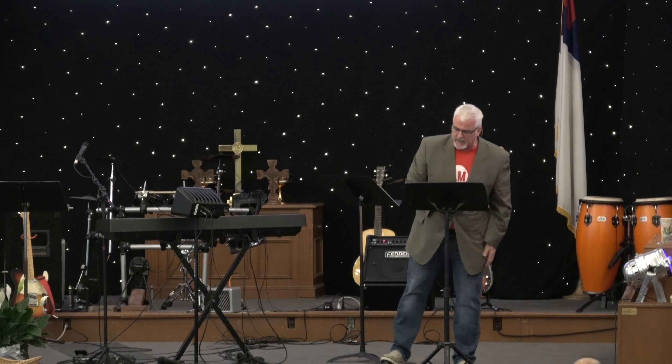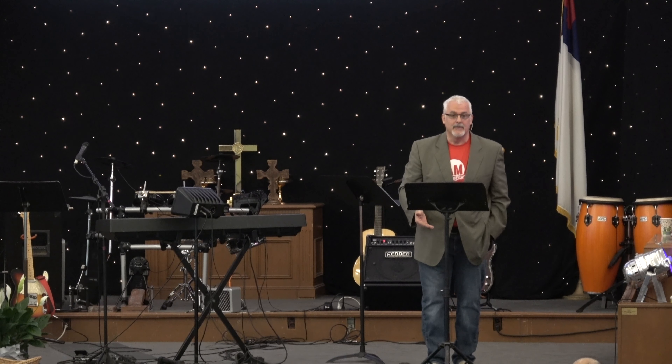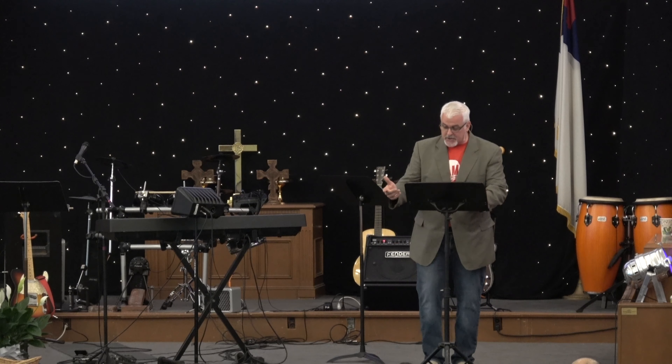Discipline is choosing between what you want now and what you want most. Paul says in Romans 7:15, 'I don't really understand myself, for I want to do what is right, but I don't do it — instead I do what I hate.' Verse 19: 'I want to do what is good, but I don't. I don't want to do what is wrong, but I do it anyway.'